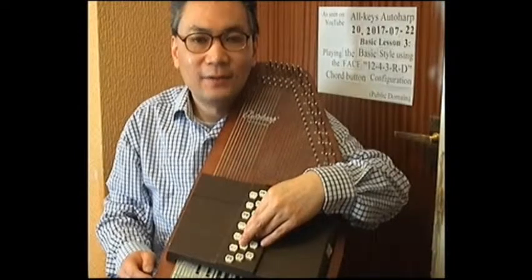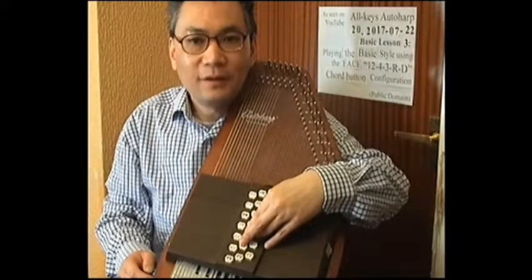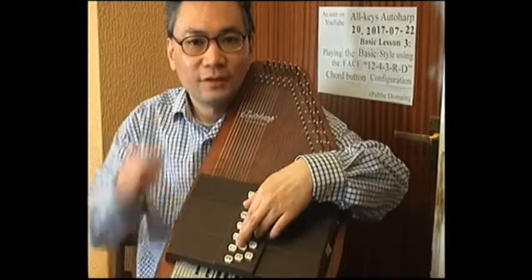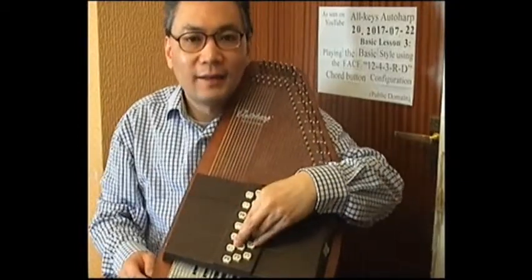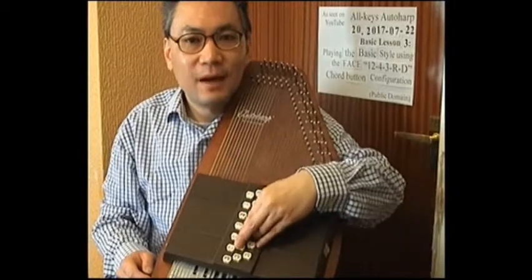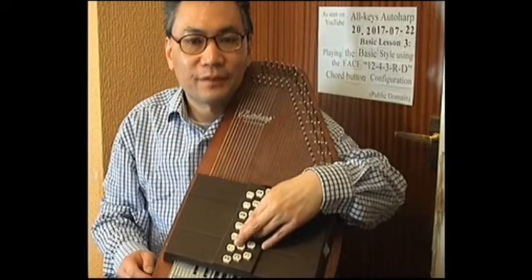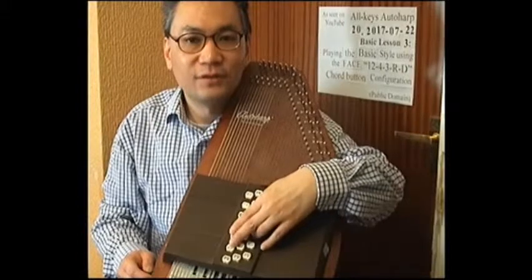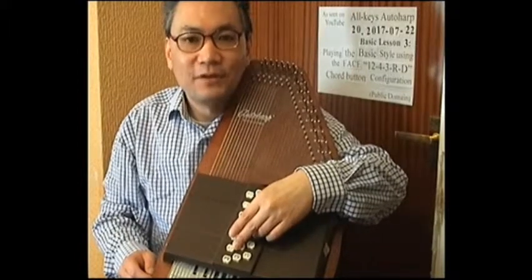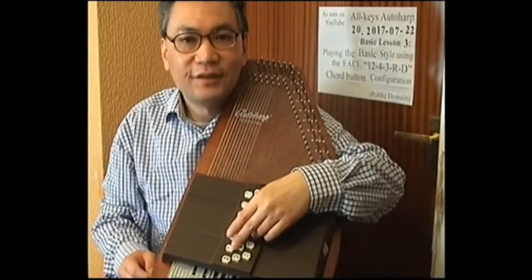After C minor, we play the dominant G major: follow mnemonic 'dominant anticlockwise' — anticlockwise for the dominant. Then for the subdominant of C minor, which is F minor, we go back to the C minor start position and apply 'scuba subdominant clockwise' — rotating the two control buttons clockwise 90 degrees. The F minor button is the next button down on the same row as the F major button — which is actually the same button as Ab major.